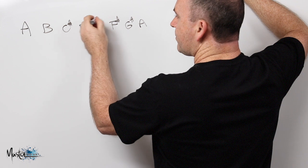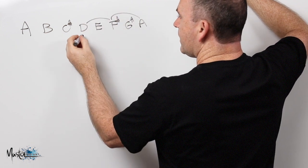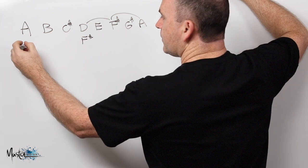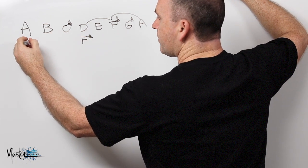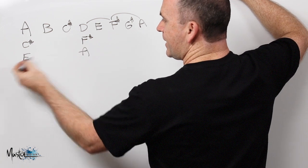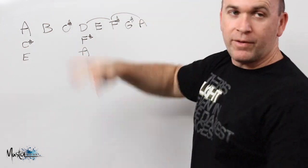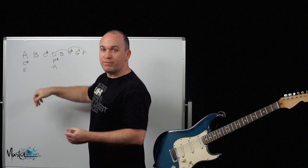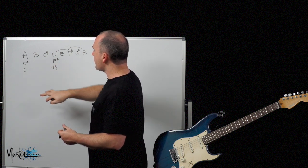Remember chords are built from triads where you skip over notes, so the D chord would be D, F sharp and A. The 1 chord would be A, C sharp and E. I forgot to write the A there. So really that's just an A chord and that's just a D chord. We can go into all the triads, but pretty well the song is just a 4 back to a 1 for the majority, with a couple of other chords in there.